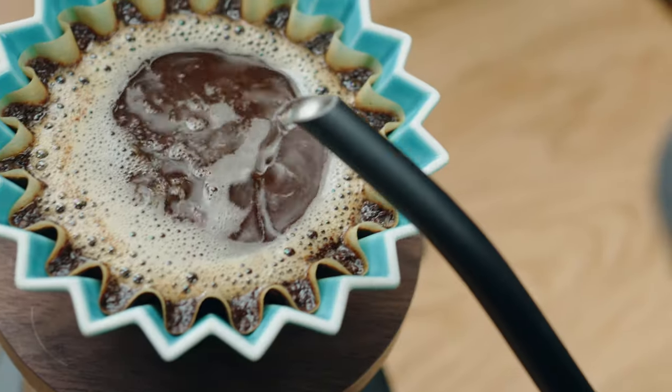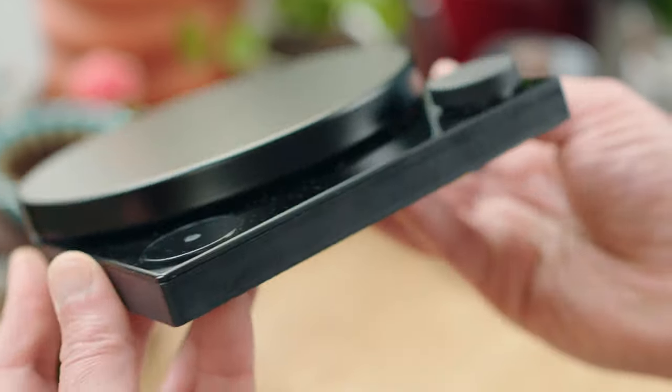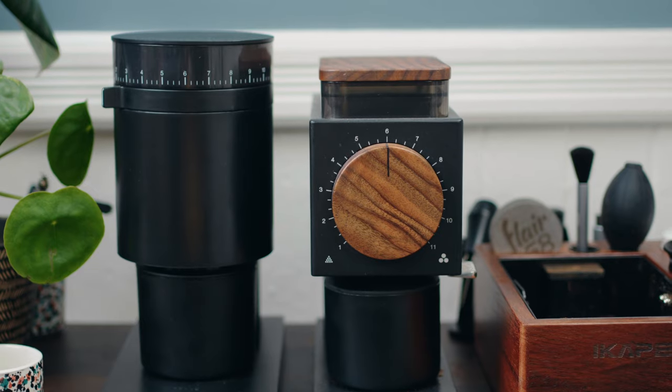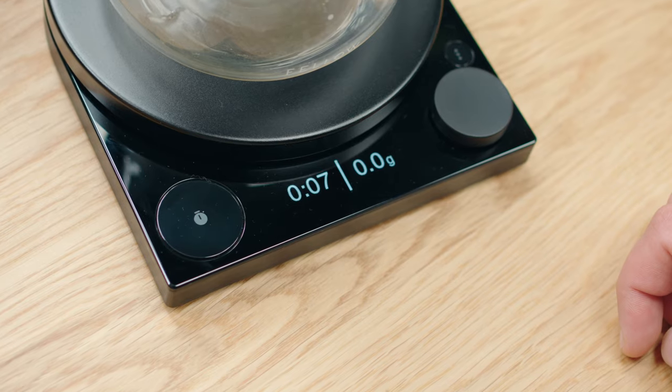This is the new scale from Fellow, and I'm using it every day. I actually think it's pretty sweet, but is it worth $200? Maybe. It does feel really premium, and it matches everything in the Fellow line — the Stagg kettle, the Opus and Ode grinders. And it does everything you'd expect a coffee scale to do: it weighs, it has a timer.